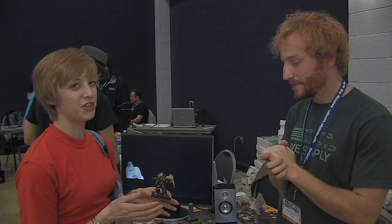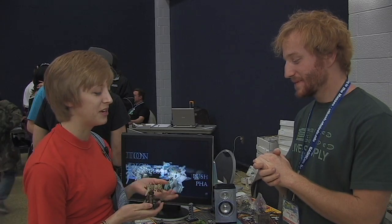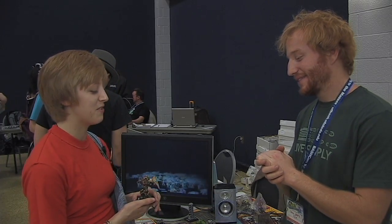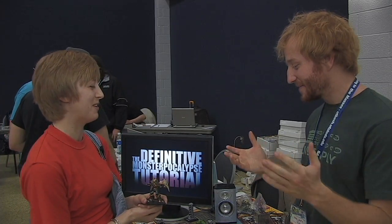The big inspiration was the Gundam style with the giant mechs, and you can see the Gundam wing influence with the wings on the back, and green's my favorite color, so mostly just coordinating with the wings and the green color was my big inspiration.